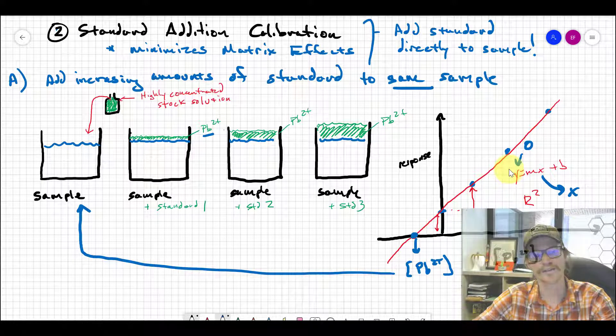The x-intercept gives us the intrinsic lead concentration in our original sample — a backdoor trick to get the lead concentration. The whole purpose of doing it this way was to alleviate matrix effects, and we did that by making the matrix itself the sample the entire time, so there's no difference between standard and sample. A key benefit of this first method is that if you have a very small amount of sample, you aren't destroying any of it — you use all of it every time.